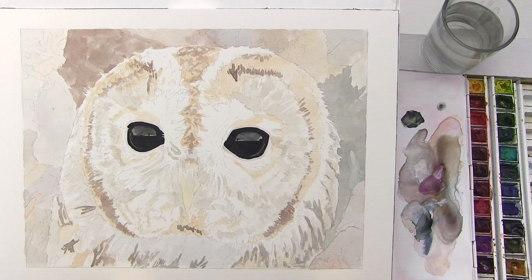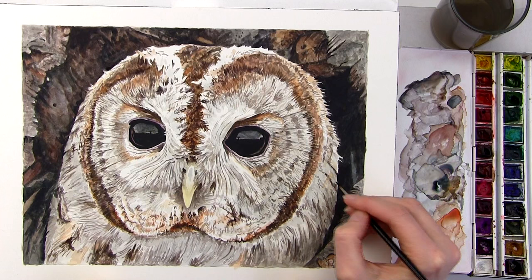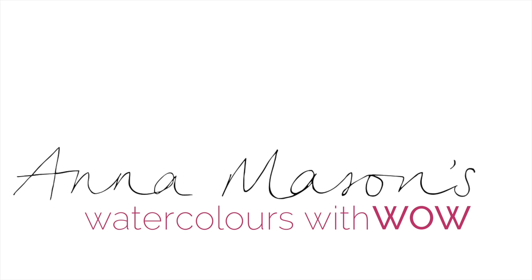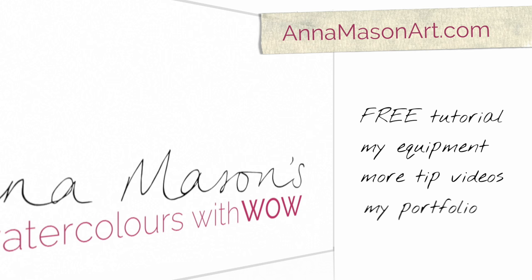And once the dark eyes are in place the bird is already coming to life on the paper, and I'm in a great position to work on the rest of the bird and the background. I hope you'll now have a go at painting some reflective owl eyes, and if you'd like more detailed real-time instruction on painting the feathers and background too, the full step-by-step tutorial is now available as part of my online school. If you've enjoyed this tip video please visit animationart.com where you can sign up for a free step-by-step tutorial, check out the equipment I recommend, view more tip videos, and get inspired by my portfolio and lots more.